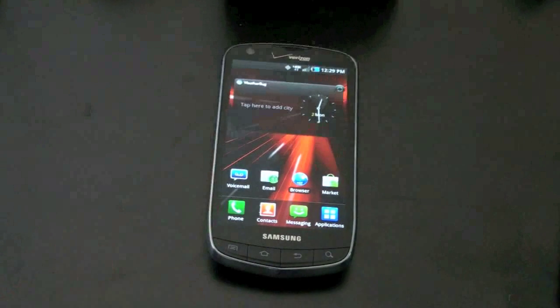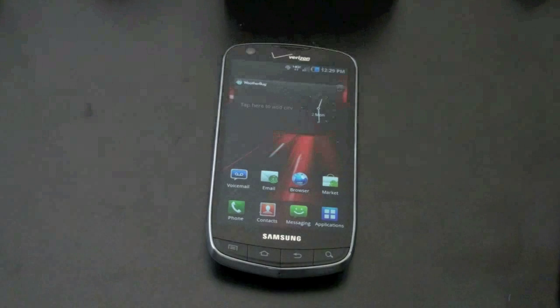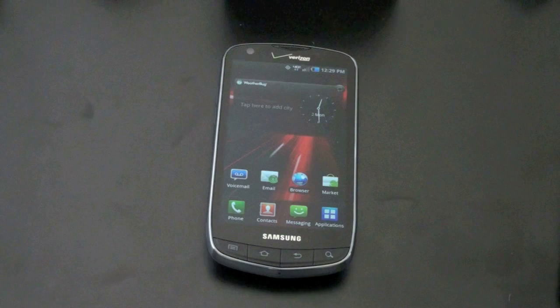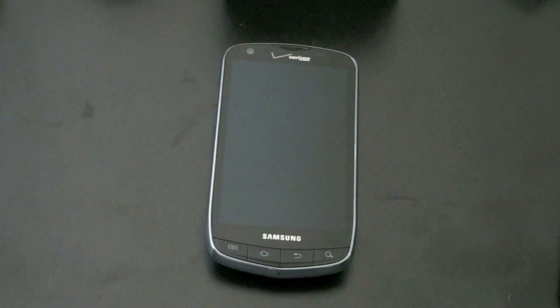This has been a very long unboxing video, but I felt like we got a chance to talk and get to know each other a little bit better. This is the Droid Charge for Verizon Wireless, and presumably it's going to be available very, very soon. Check at VerizonWireless.com to get your Droid Charge on. I'm John Rettinger from TechnoBuffalo — check out the website for all your tech news, leave me questions down below, and I'll see you guys in the next video.